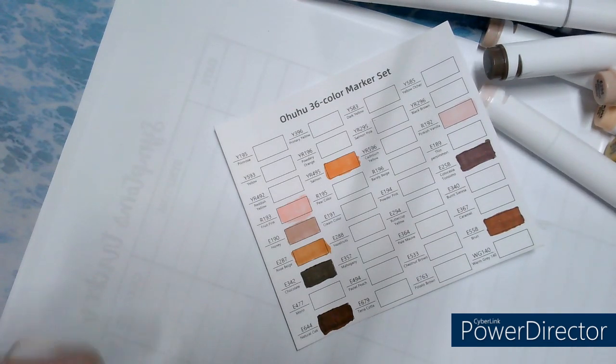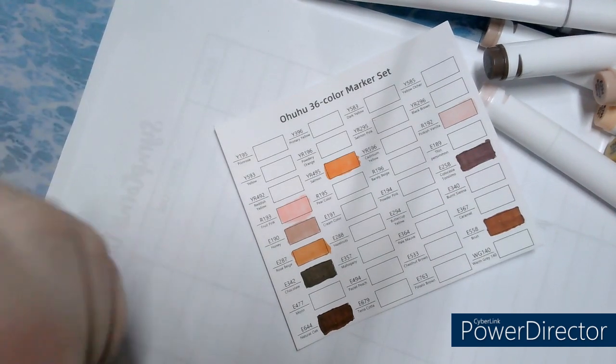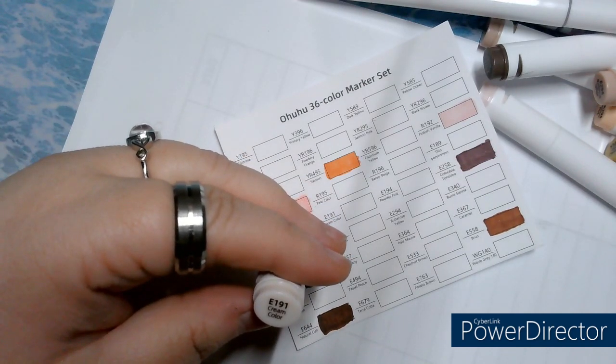I'm in a big debate. When they start to run out, I might put money aside to buy the brush-tip kit. E191, Cream Color.